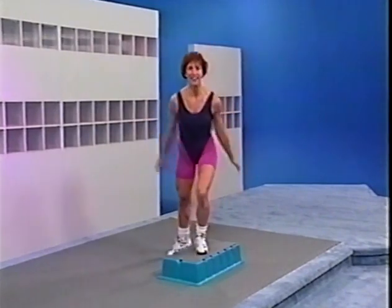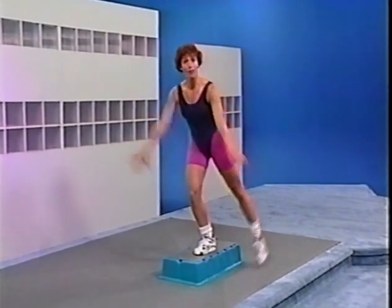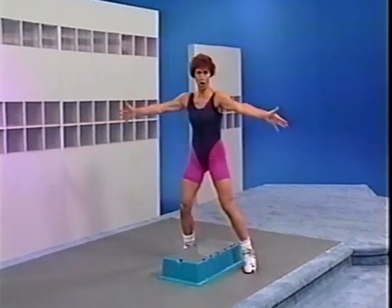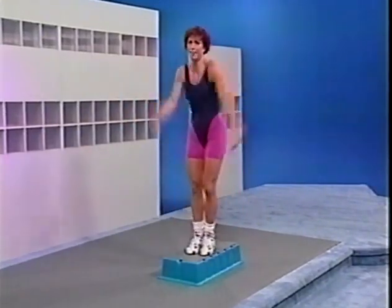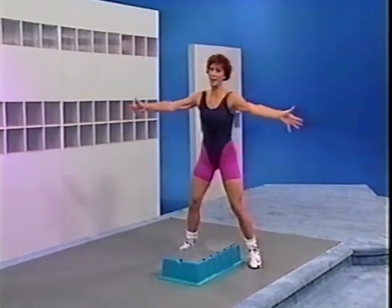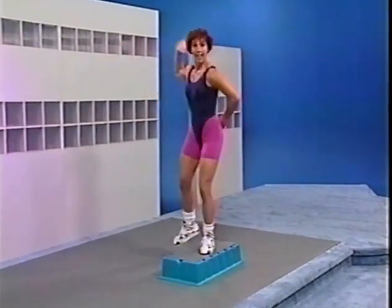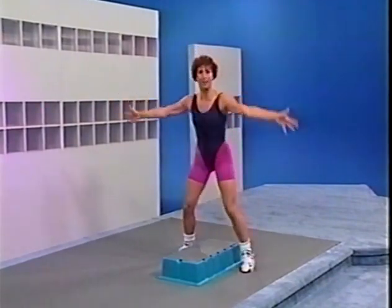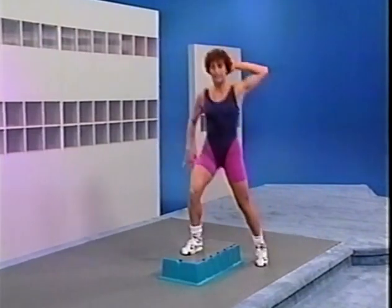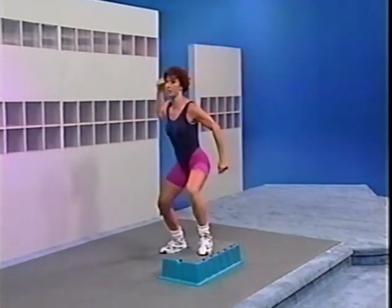Next movement — left basic: hand, hand, elbow, arm, arm — squat, squat. Now right: hand, hand, elbow, elbow, arm, arm — squat, squat. Now left: hand, hand, elbow, elbow, arm, arm. Again right: elbow, elbow, arm, arm — squat right. Now left. Next movement — alternate knee, down and up, down. Now travel back. Eight lunges off the end: 8, 7, 6, 5, 4, 3. Do it again — alternate knee, down, lift the knee. Now travel back.